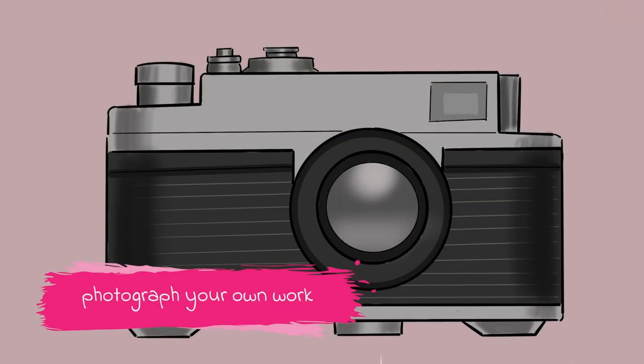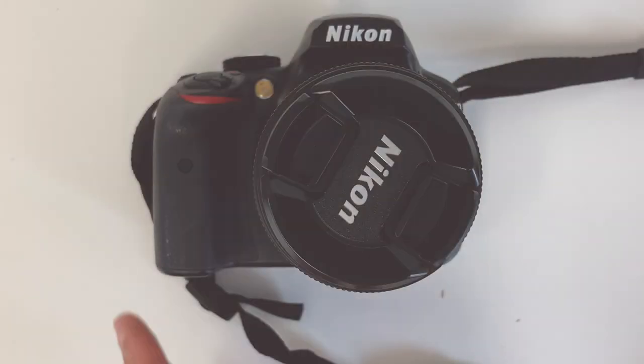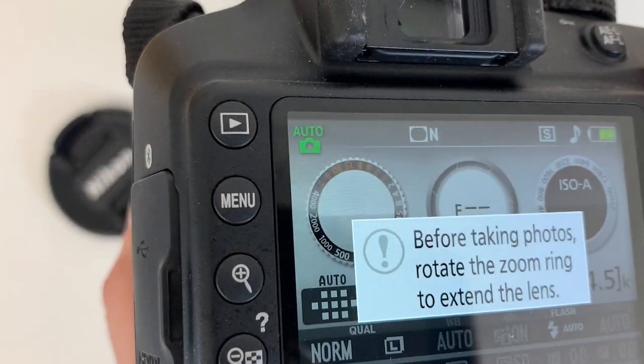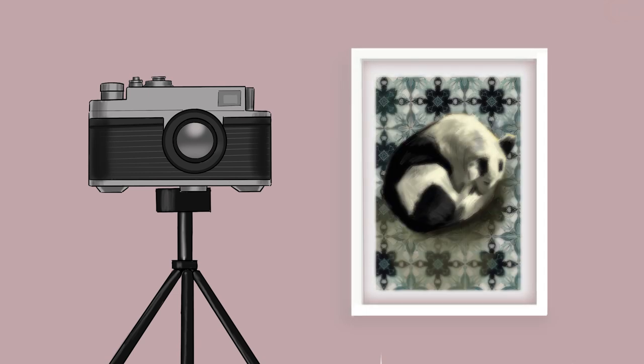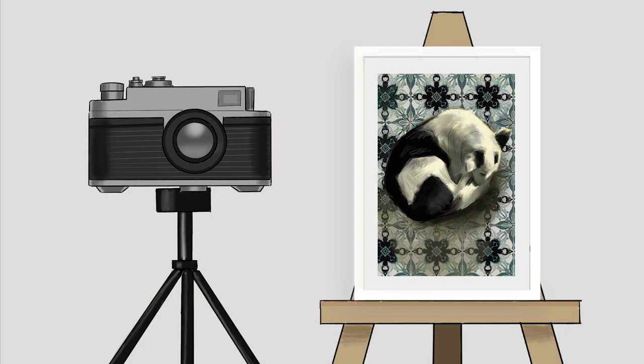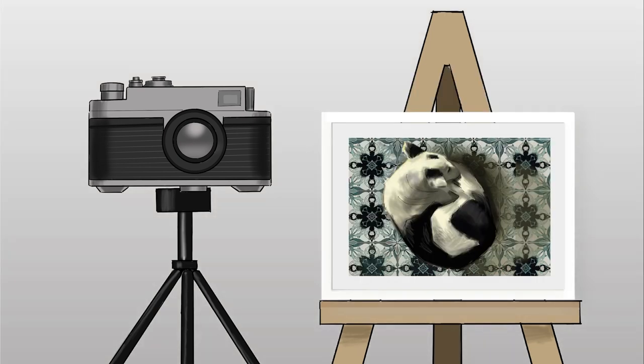The second option is to photograph your own work. You will need an entry-level DSLR camera and setup is very important. The camera will need to be fixed onto a tripod so that it is steady — holding the camera will result in blurry photos. Make sure that the room where you are taking the photos has good, even, soft lighting and place the artwork on an easel. Always place the artwork landscape up, as the top area will receive more light than the bottom area, and placing it landscape way up will help reduce this issue.